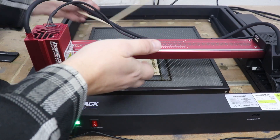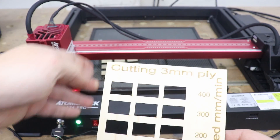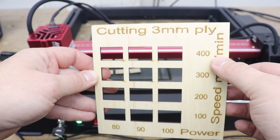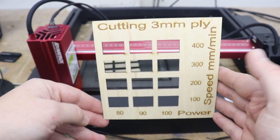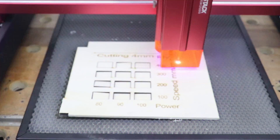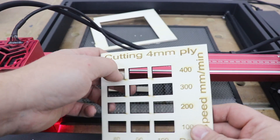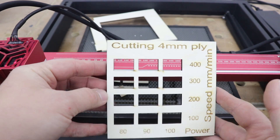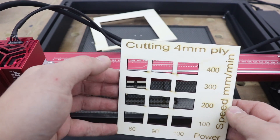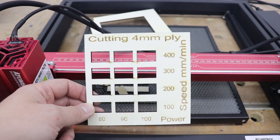No surprise here — 3mm plywood, no issues cutting all the test tiles, even at 400 millimeters per minute and 80% power. Now let's try 4mm ply — and again, full flow, really really good performance at 400 millimeters per minute and 80% power. Not bad at all. Let's put it to the test with 6mm ply next.